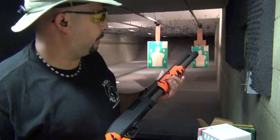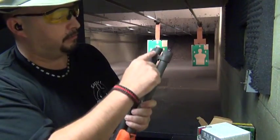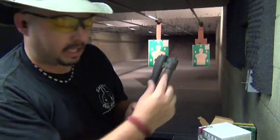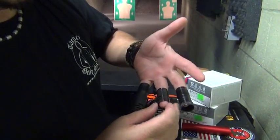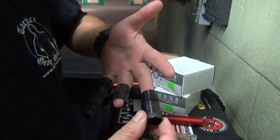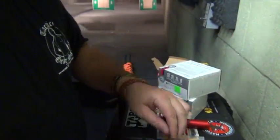We're going to see what kind of action we can give. The choke goes in the front of the barrel. There's thread inside, it sleeves it. Full full, modified, and improved modified.